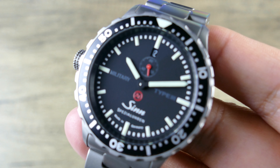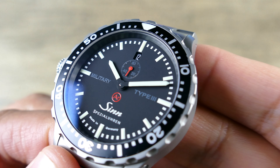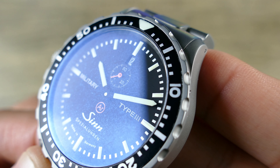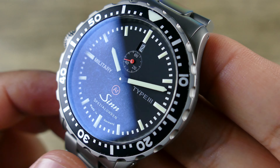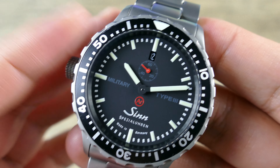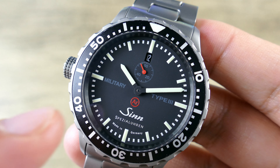The sapphire crystal is flat with a double AR coating on the inner and outer side. If I get this in the light, you can see the outer AR coating does have some slight wear. But as you can see here in normal viewing, it's as if it doesn't exist — almost no reflection — so it almost feels like you can just reach in and touch the dial.